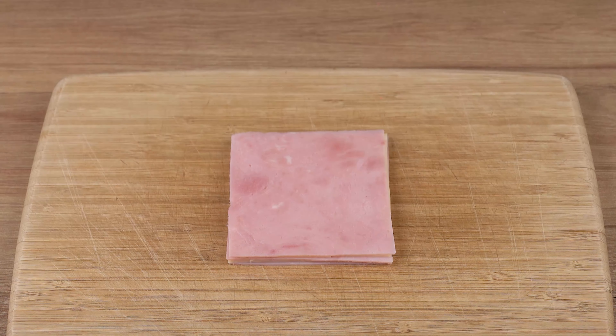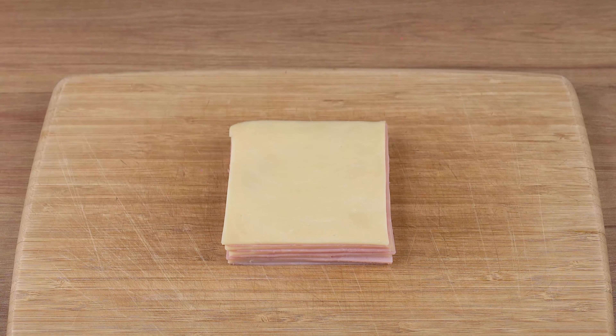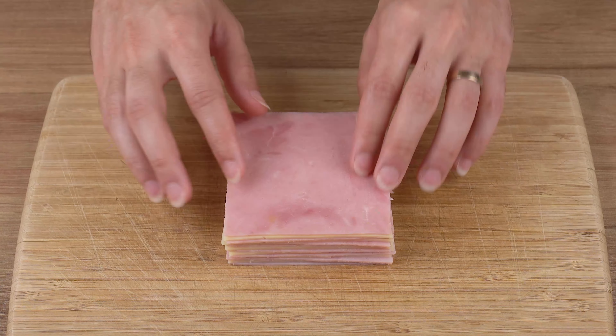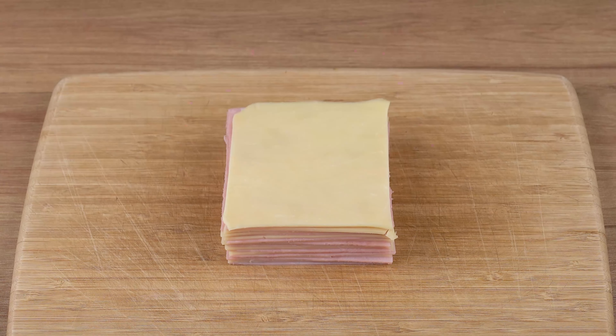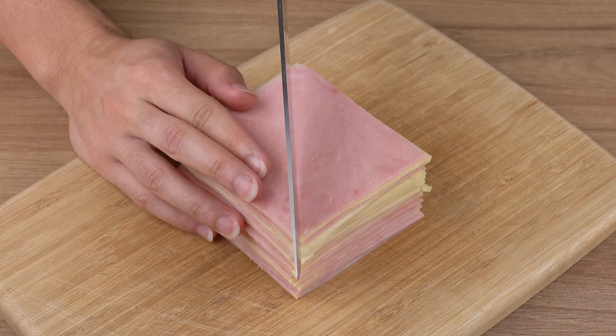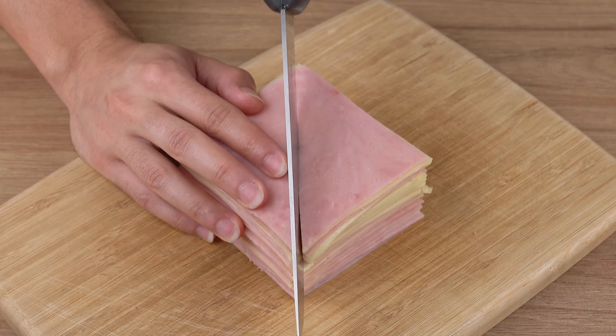Start by stacking 200 grams of ham slices and 200 grams of mozzarella cheese slices. Make sure to alternate the slices just like this. It's important that the first layer is a ham slice, and the last one is a ham slice as well.